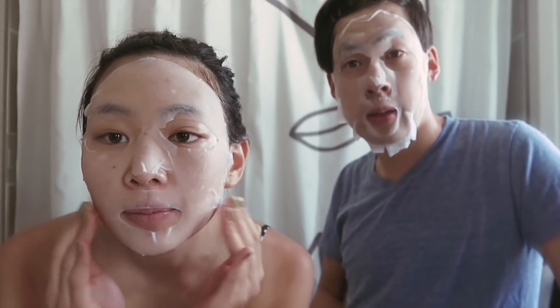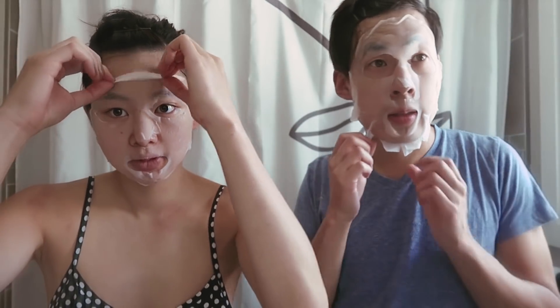So it's been about ten minutes. We're going to take off our masks and then wipe our faces. Our face is still really wet, so while we wait for it to dry, we're going to brush our teeth.